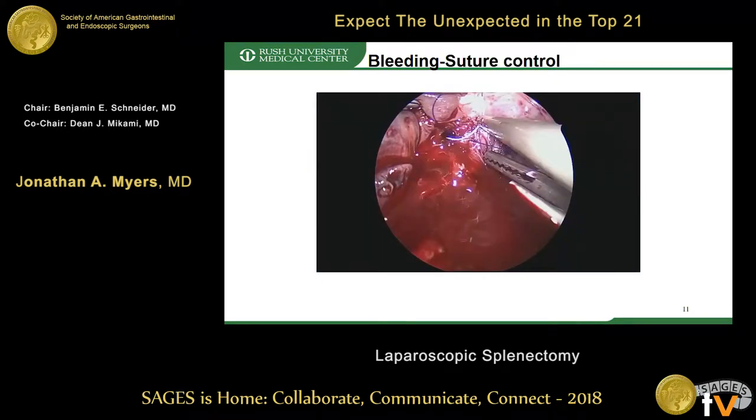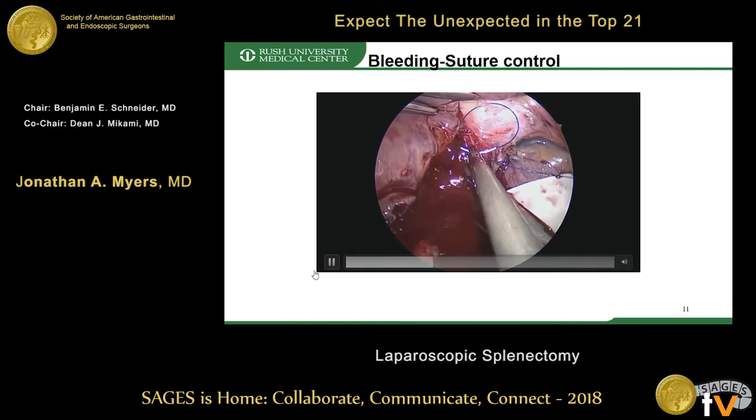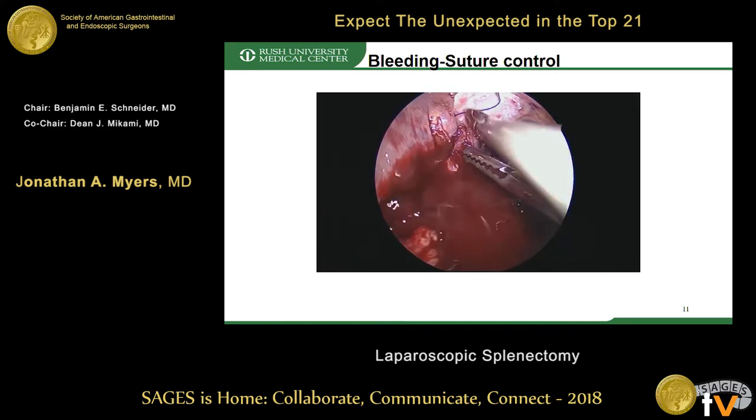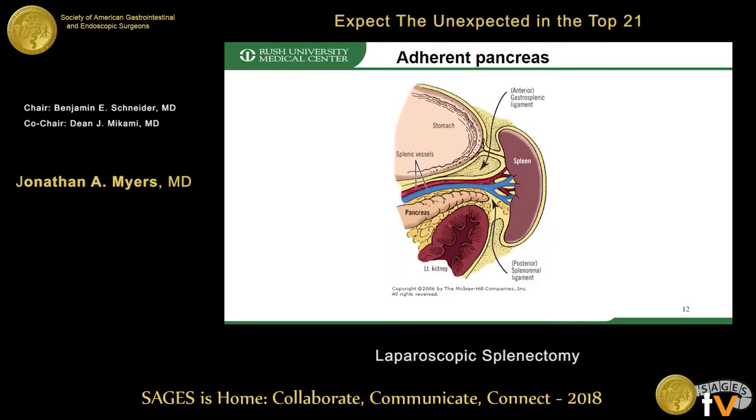Suturing frequently looks smoother on the videos than in reality, and before you know it you can have quite a bit of blood loss. Just be aware of that.